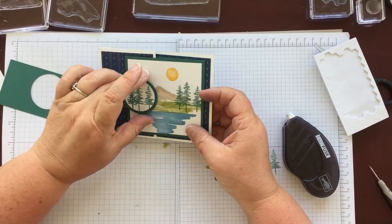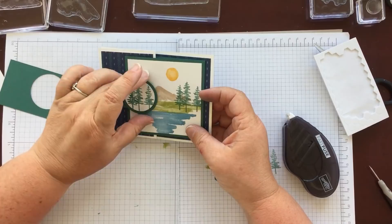So there we go — a Z-fold fun flap card, and a nice masculine card. It would work nicely for Father's Day I think. Thank you for watching me again and I hope to see you all again soon. Bye bye!